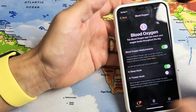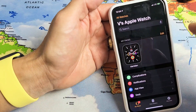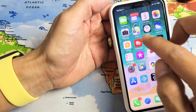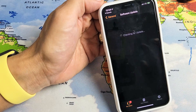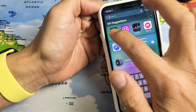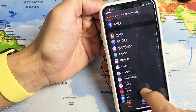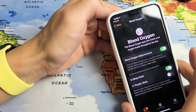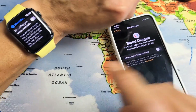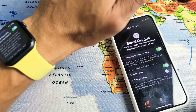You can also do it from your Apple Watch app. Just go ahead and open up the Apple Watch app, scroll down until you see Blood Oxygen — same thing as on the phone. Tap on that and there you go — you can turn it off or on. If you turn it off it'll turn it off on both, and if you turn it on it'll turn them on on both as well. Pretty simple.